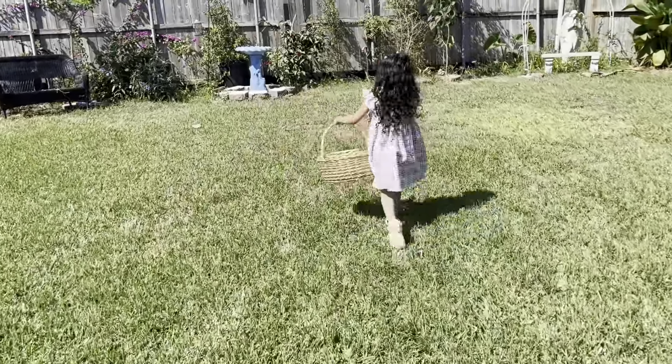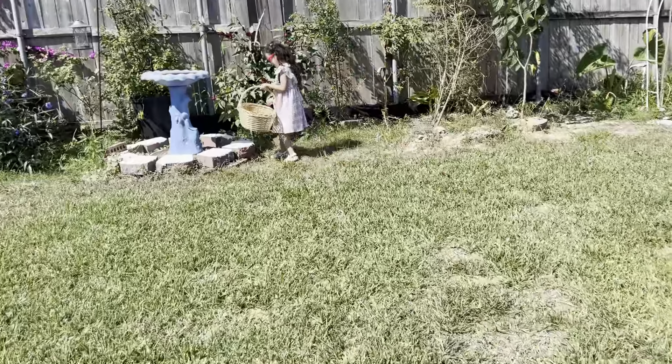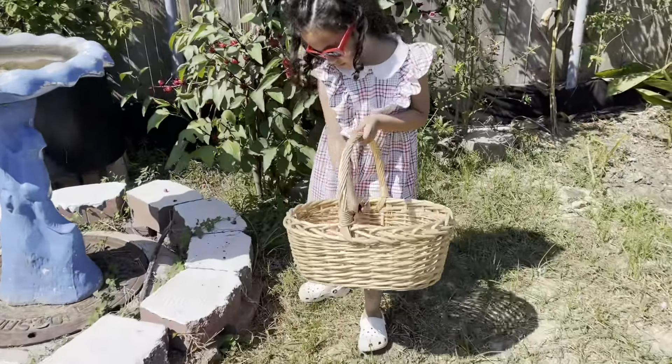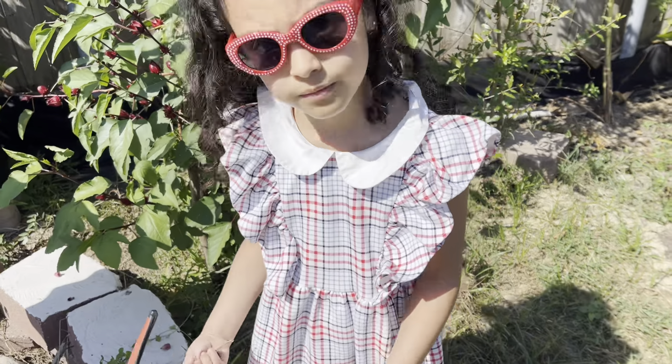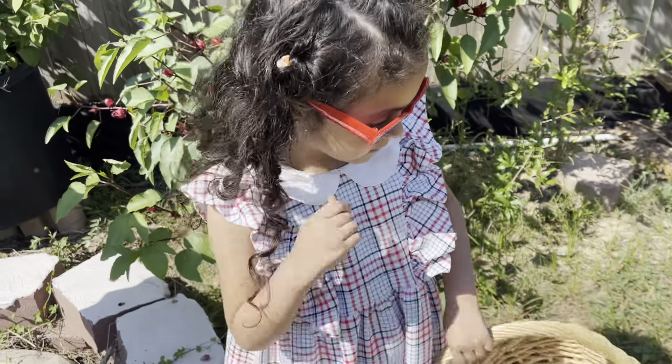Hey everyone, guess what we're doing today? We're going to demonstrate how we make hibiscus tea, as we promised. This is my daughter Sophia — for those of you that don't know us — and today we are going to harvest hibiscus flower pods.